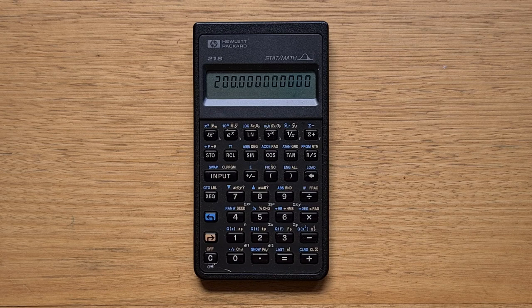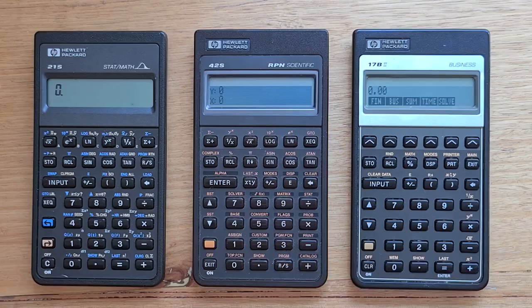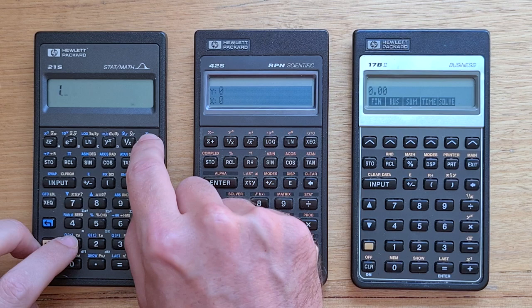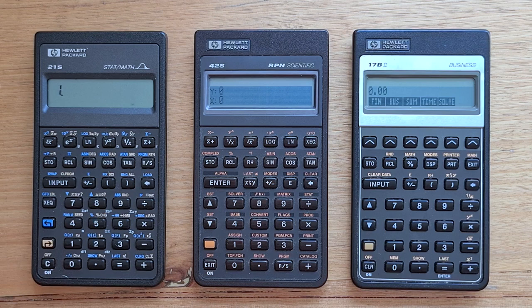The 21S has the usual statistical functions where you can enter data and access the total, mean, and standard deviation. Let's enter three numbers: 1, 1, 2, and 3. The mean is obviously two and the standard deviation is one.